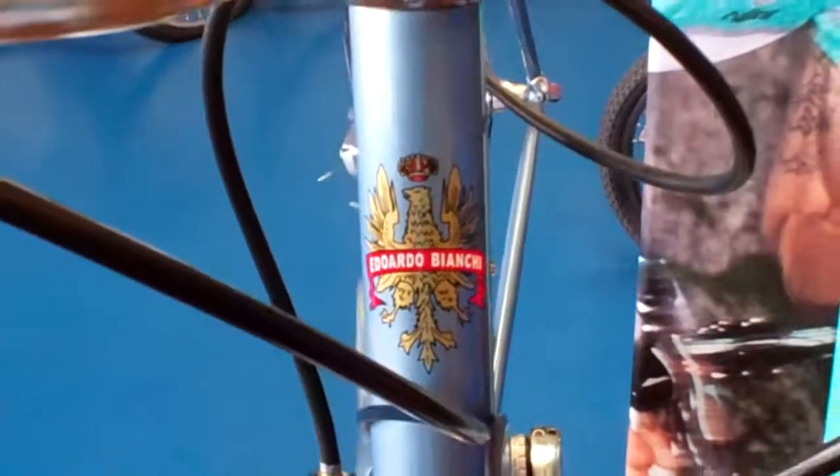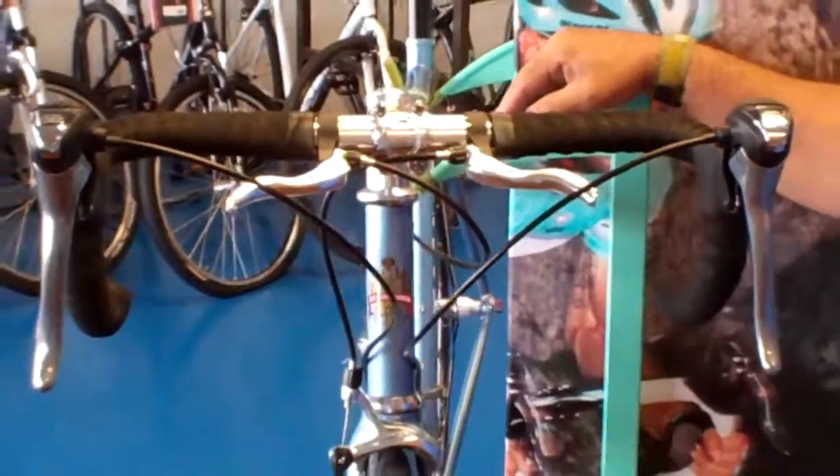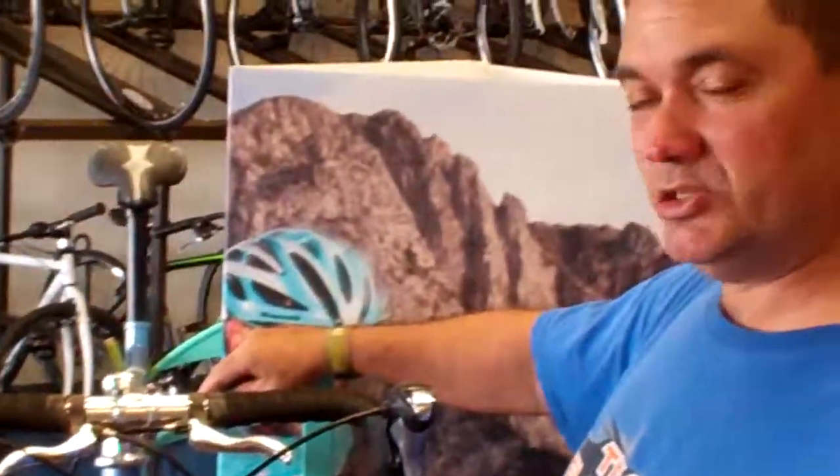Hey folks, welcome to Velo Wrench Bike Shop. I'm Vinnie the Wrench and it is Italian week here in honor of our Tour de France winner, Vincenzo Nibali from Italy. We're going to talk about some Italian bikes today.